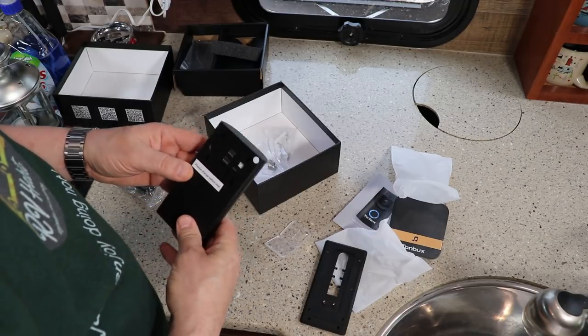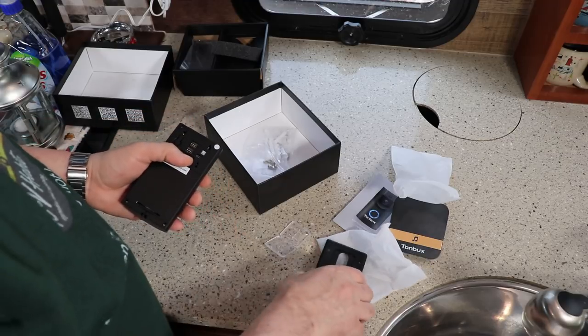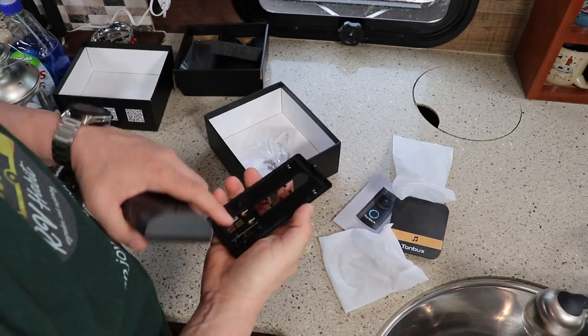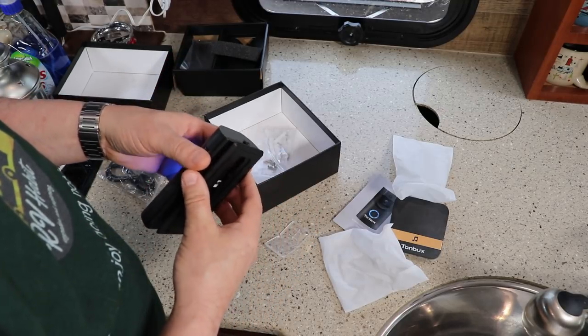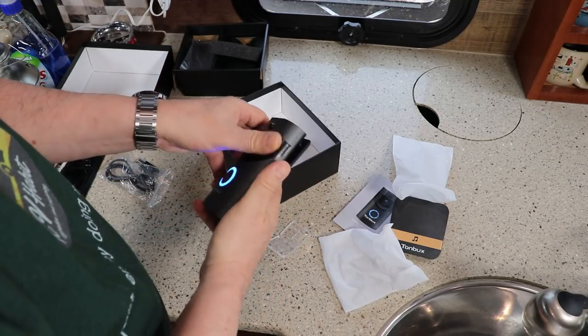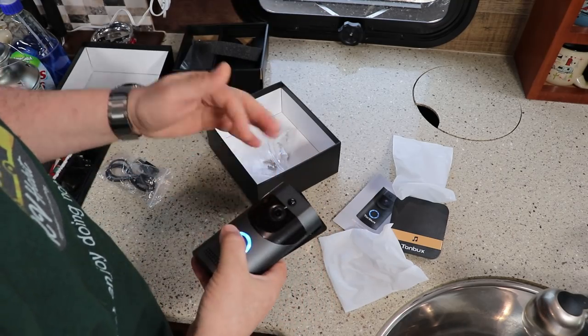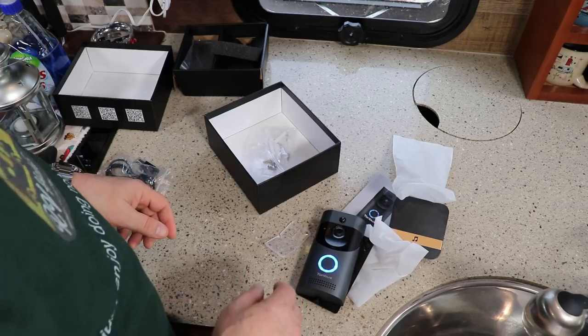It also claims to be waterproof, which will be the big thing, and it does look like there's a gasket here when you attach it to the mounting plate. So I'm going to attach this to the RV mounting plate and get it up. Let me get my phone.